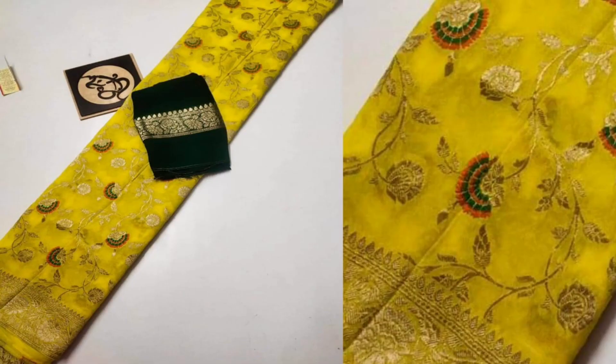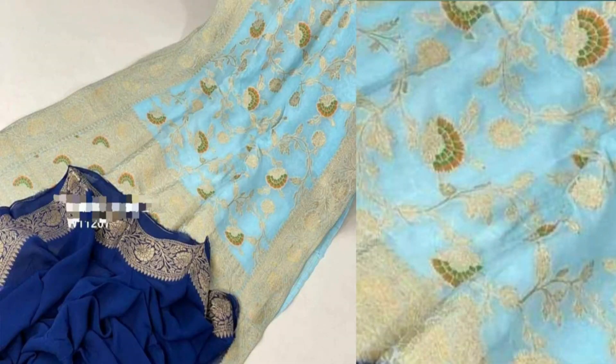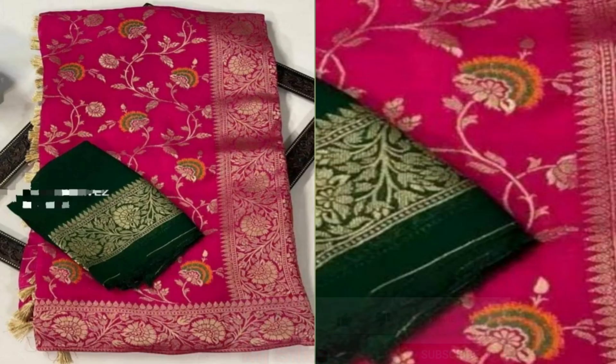This saree is really great and gives an awesome look to anyone who wears it at a party venue or any family event. We suggest customers dry clean this saree, or you can also do an easy hand wash.